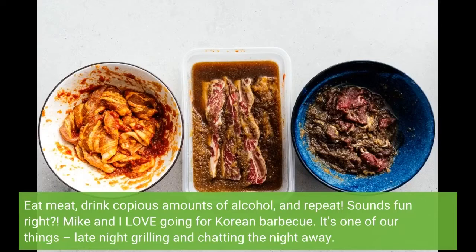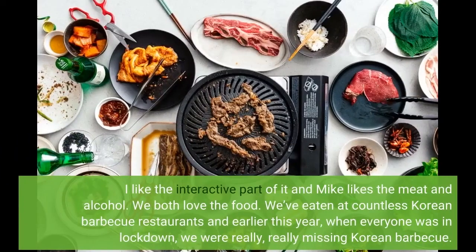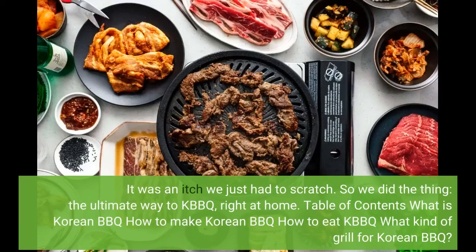Mike and I love going for Korean BBQ. It's one of our things — late night grilling and chatting the night away. I like the interactive part of it and Mike likes the meat and alcohol. We both love the food. We've eaten at countless Korean BBQ restaurants, and earlier this year when everyone was in lockdown, we were really, really missing Korean BBQ. It was an itch we just had to scratch.